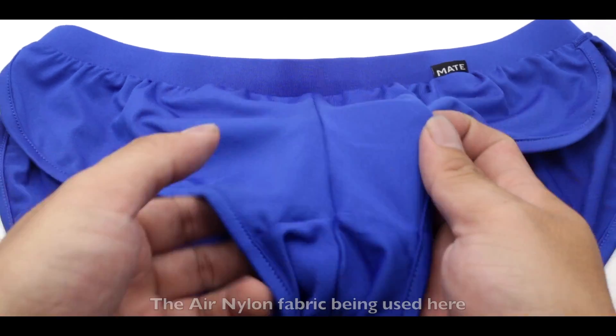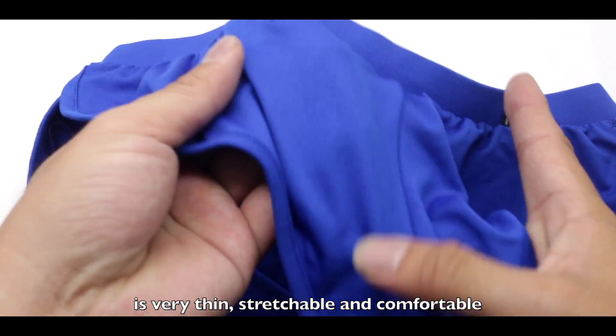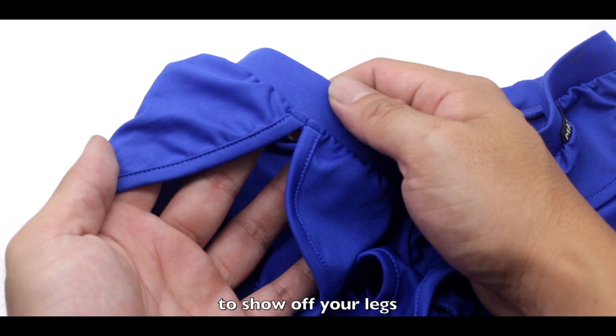The air nylon fabric being used here is very thin, stretchable, and comfortable. The sides are fully split to show off your legs.